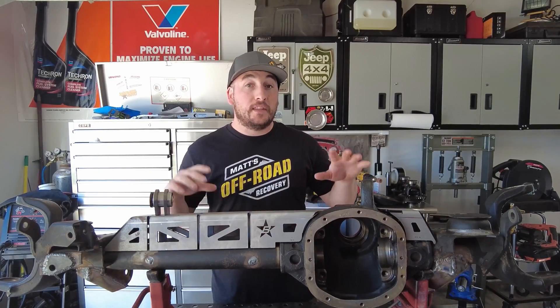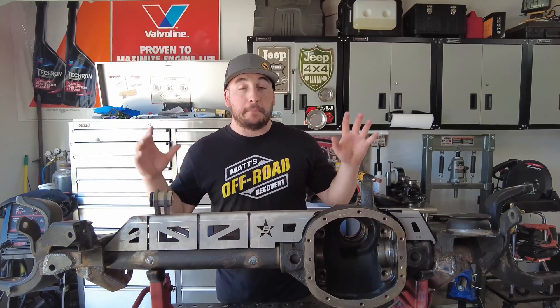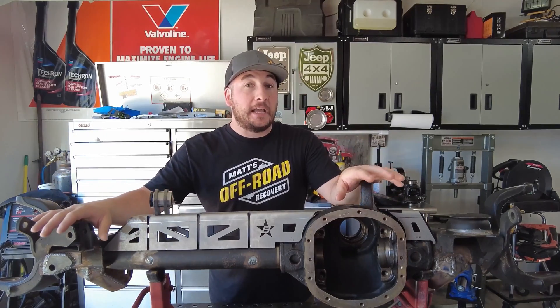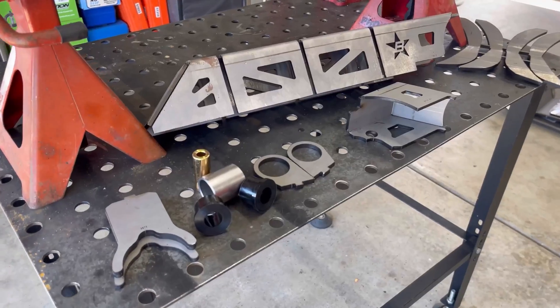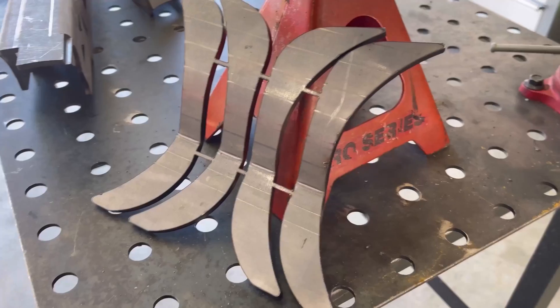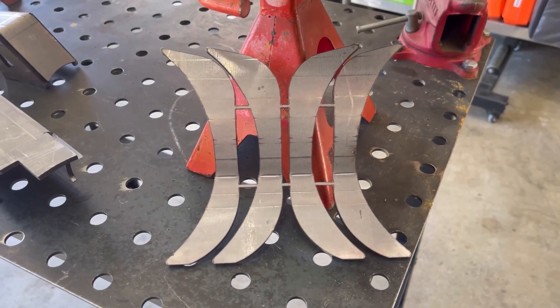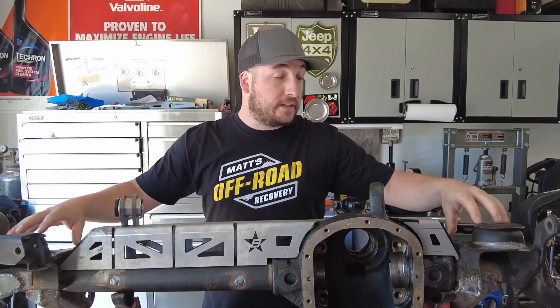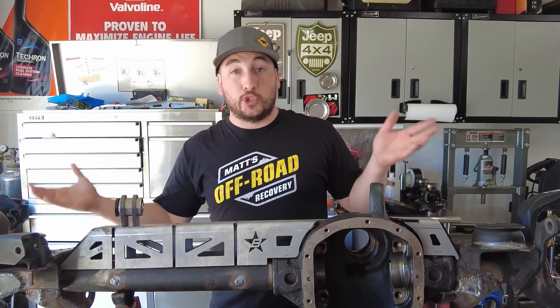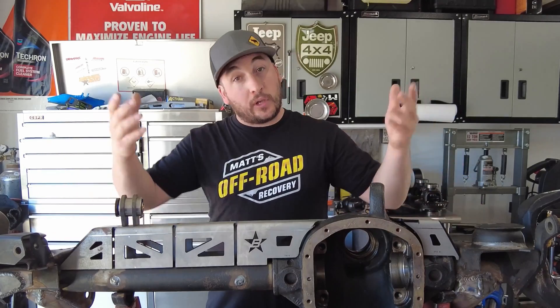This is part two of the Ultimate Dana 30 build for my Jeep Wrangler TJ — an XJ high pinion 30 axle. In this video we're doing a full truss as well as some inner C gussets to beef that up. I'm also going to be modifying the coil buckets where the springs go, doing bar pin eliminators, and trimming some areas in the back so we can get more droop on either side of the axle.